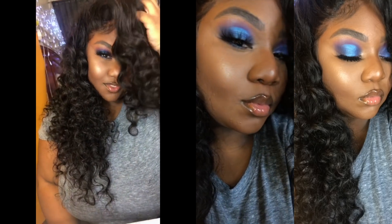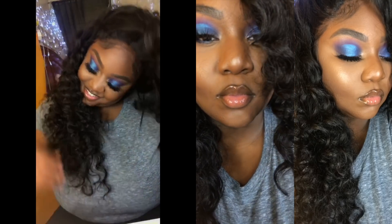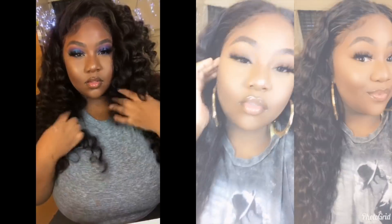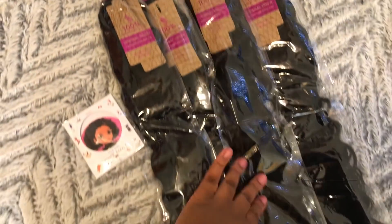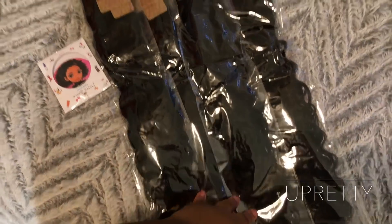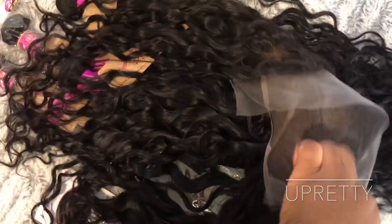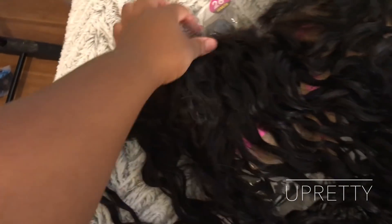Hey best friends, welcome back to my channel. Today's video is brought to you by UPretty — they did send me four bundles of their Indian water wave and a frontal. I'm going to show you guys how I deep condition my wigs using the UPretty hair. This is going to be a chill video and I'm also going to show you a makeup look that was highly requested, including the products I use.